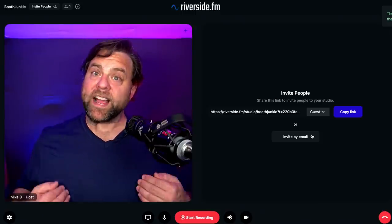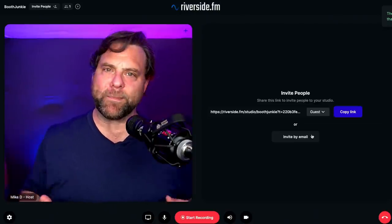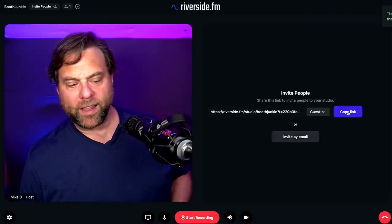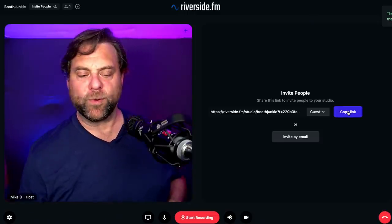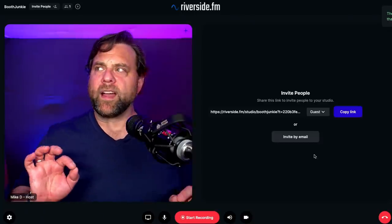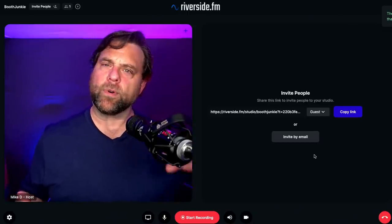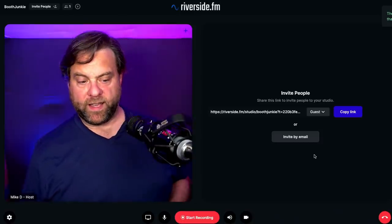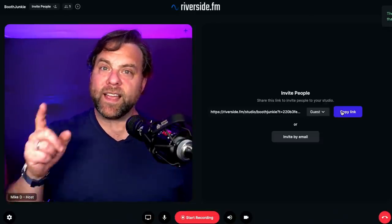I'm going to invite myself as a guest to show the iOS application, which at the time of recording is embargoed. Once you have the link, you can copy it into an email to warm up a guest, or invite via email directly from within Riverside. As for limits, it's my understanding you can have a total of eight hot cameras and mics — host plus seven guests — plus a producer, plus any number of audience members.